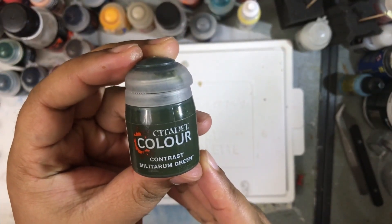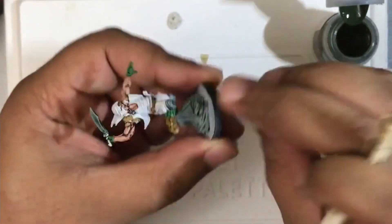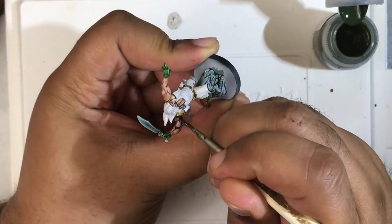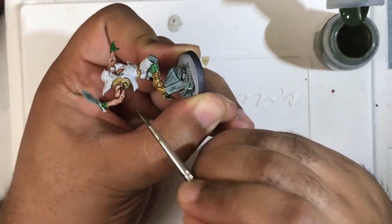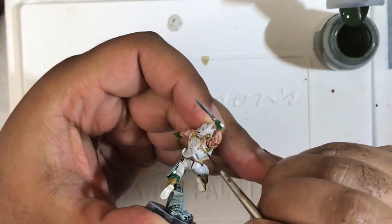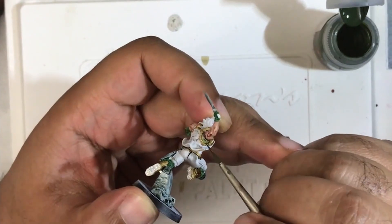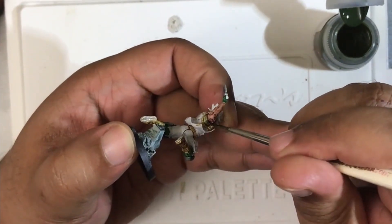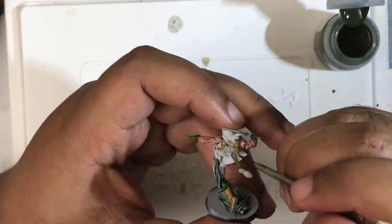Now we're going to use Militarum Green on the rest of Caden's fatigues. This is a really nice kind of olive drab green — it's a pretty good color for any military fatigues that you might be painting, no matter what game system you're playing.